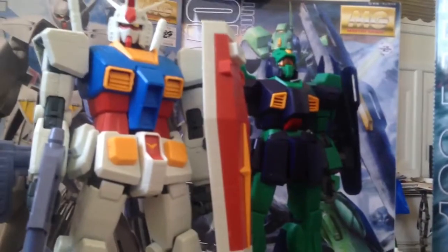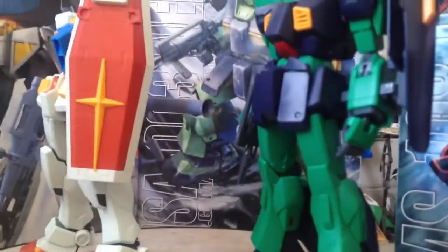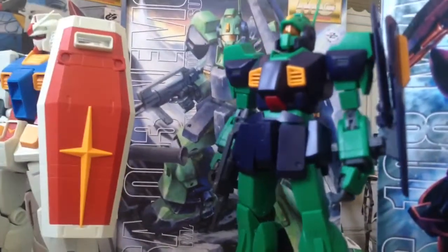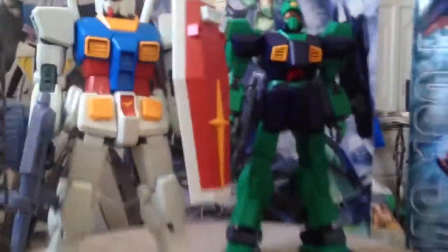Some people might buy a certain type of action figure and never open it up. Nah, I don't think that works with these. These boxes aren't even sealed up, first of all — the flat pieces are, but the boxes aren't sealed. So this is the latest in the collection, and I'm ready to upgrade.